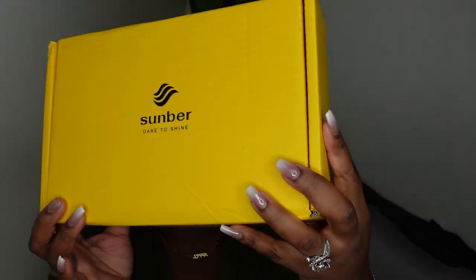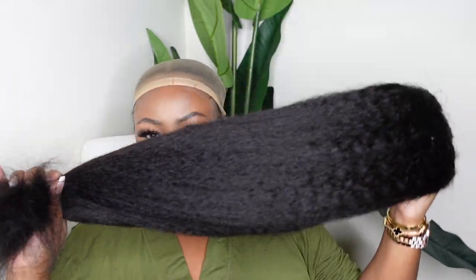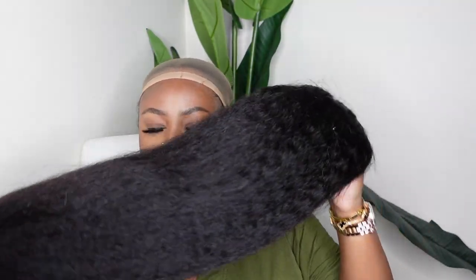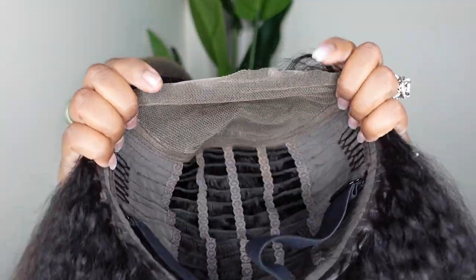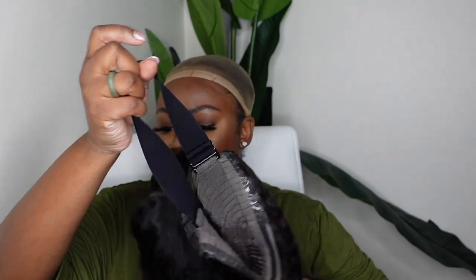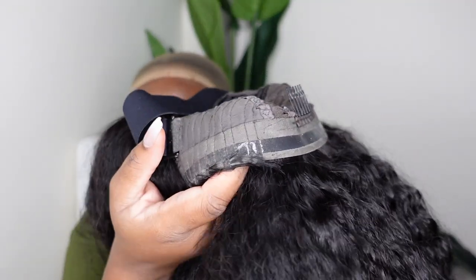Jumping right into it — this is the packaging, and this is our beautiful wig. This is a beautiful kinky straight lace wig and I'm going to slay. Here's a look at the inside construction of the cap. I love a breathable cap and I love an elastic band attached. This one is adjustable and this is what the nape of the neck looks like.